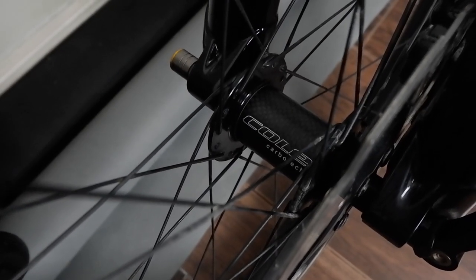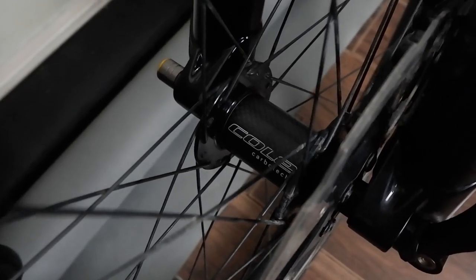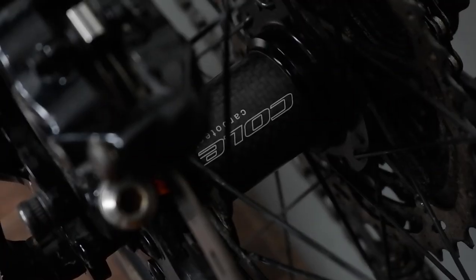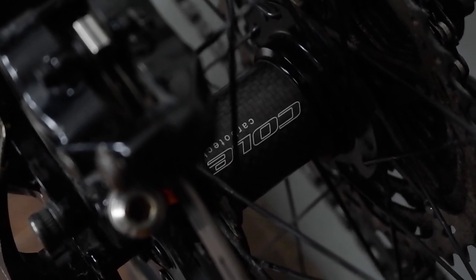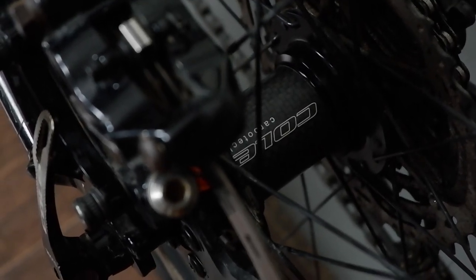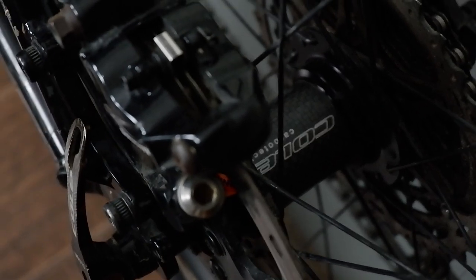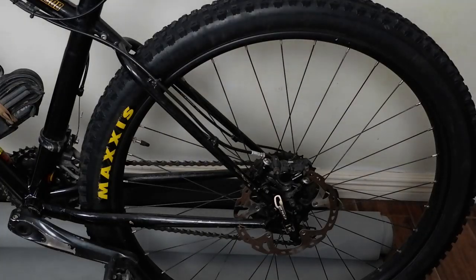Here we have the Coal carbon hubs in front, and also at the rear. These are Coal carbon hubs — 'Tunog Mayaman,' as they say. I'll let you hear the sound of the Tunog Mayaman — it sounds like Hope hubs.